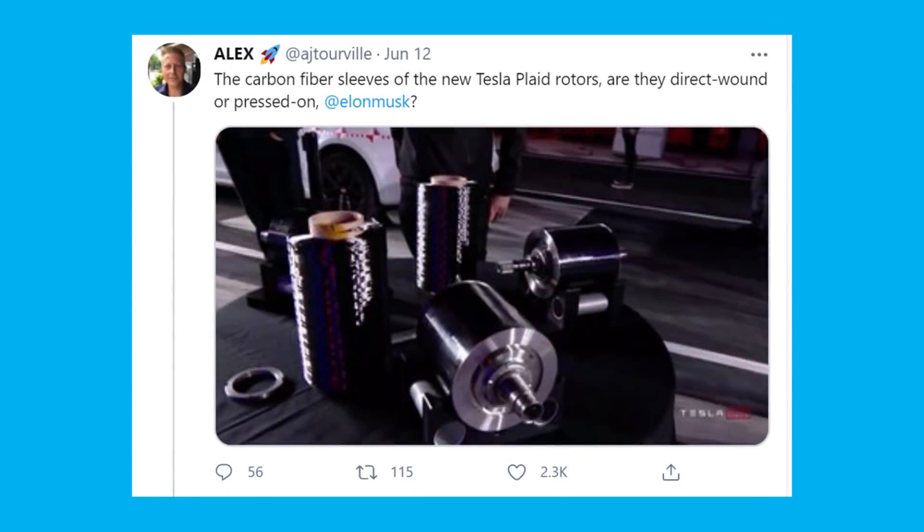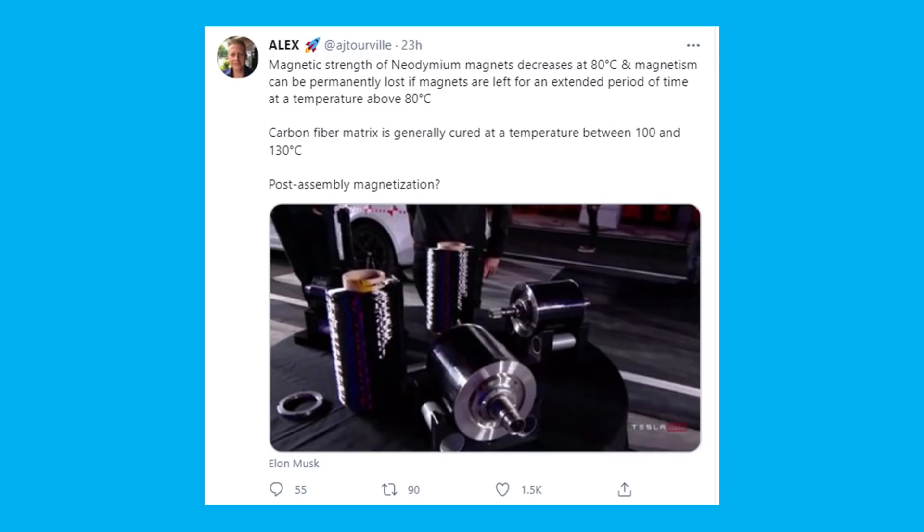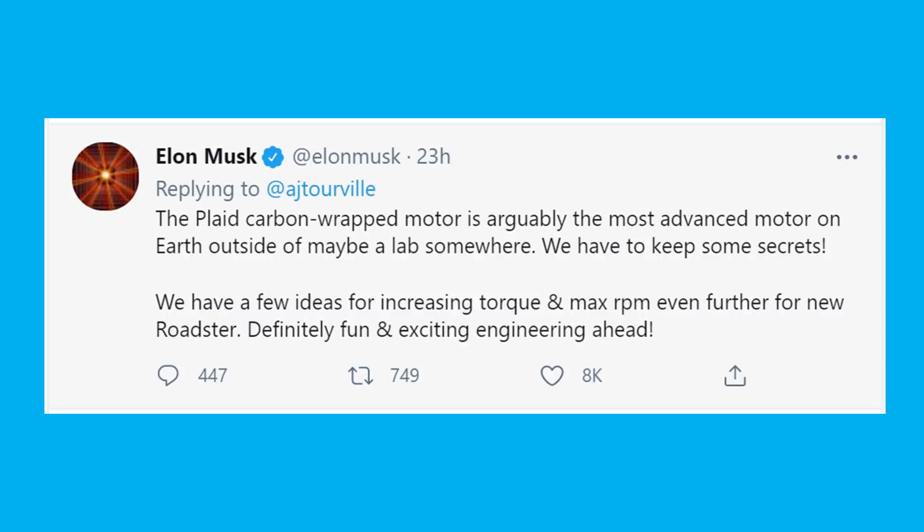According to Elon, the machine needed to do this did not exist, so in true Tesla fashion, they designed and created their own machine to perform this task. When asked on Twitter whether the carbon fiber sleeves are direct wound or pressed on, Elon responded: "Fiber is wound over rotor at high tension load. Machine to do this was made by Tesla Automation. Carbon sleeve must put copper rotor in compression where it loosens at low temperature due to differential thermal expansion. Preload is also helpful for maintaining precise gap to stator." When asked for more details, Elon said: "The Plaid carbon-wrapped motor is arguably the most advanced motor on earth outside of maybe a lab somewhere. We have to keep some secrets. We have a few ideas for increasing torque and max RPM even further for the new Roadster."